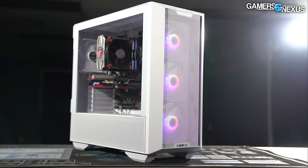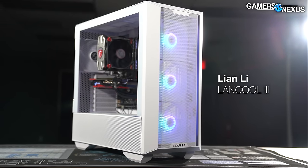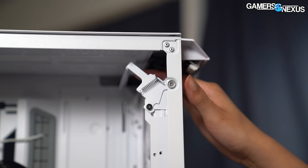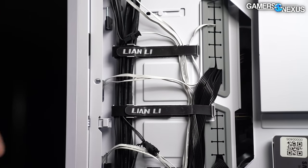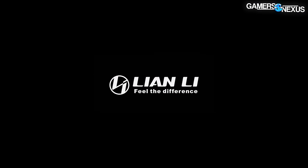Before that, this video is brought to you by Lian Li and the Lan Cool 3 case. The Lan Cool 3 has a fully mesh front with good airflow that did well in our thermal testing earlier this year, and it's one of the most mechanically advanced cases we've ever reviewed. It balances ease of installation, features, thermal performance, and cable management in a competitive case market. Learn more at the link in the description.